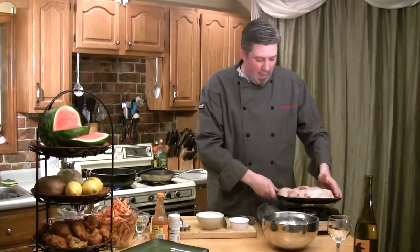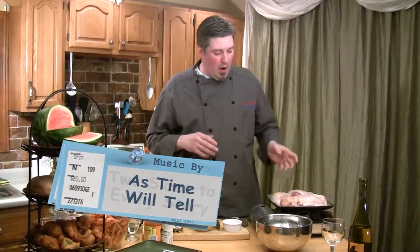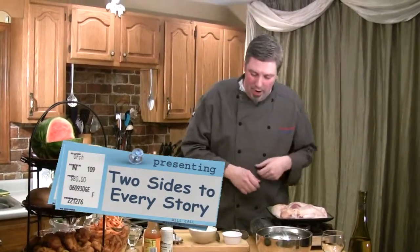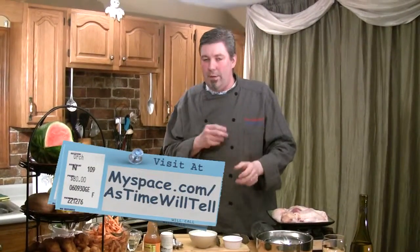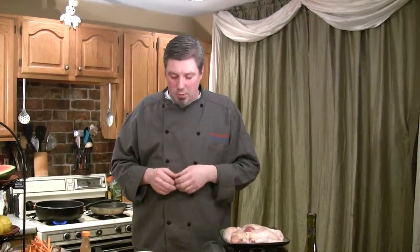We're going to start with a whole chicken quartered up. We took it and quartered it ourselves, but you can buy it split in the grocery store. I've laid it out on a tray and we're going to start the marinade. There are a couple of different kinds you can use. The real down-south version is a nice buttermilk marinade, but you can also brine it — put it in salt water with about a quarter cup of kosher salt and let it sit overnight. It gives it a real nice flavor.